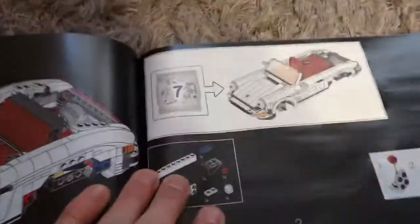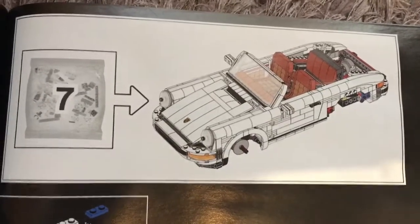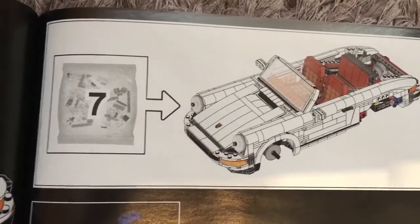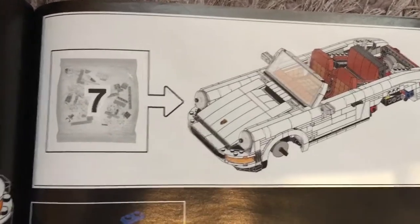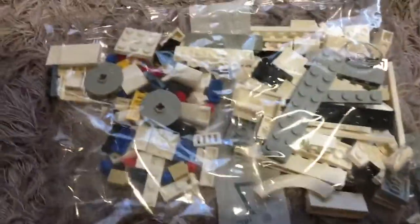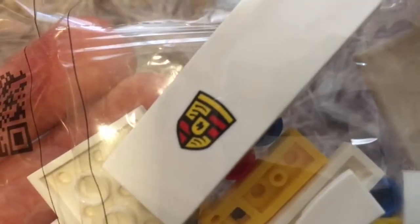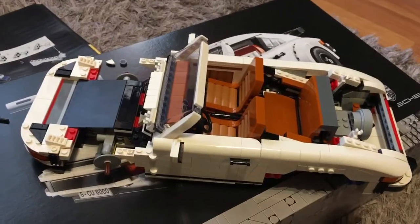Moving on to bag 7 — that is what it will take us up to. We'll have the front wings, the front arches, fenders, whatever you want to call them, and the bonnet or hood. One of the nice pieces in this bag is the printed Porsche logo, which is quite nice rather than it being a sticker. I mentioned in a previous video that this set doesn't have any stickers, which is really nice.